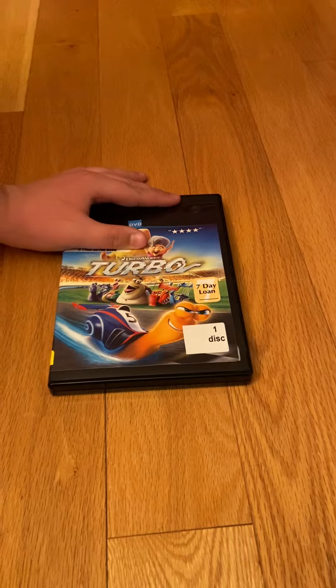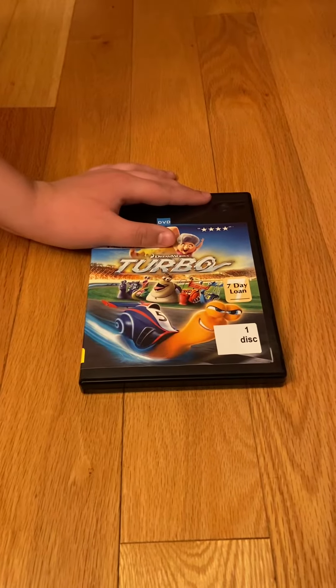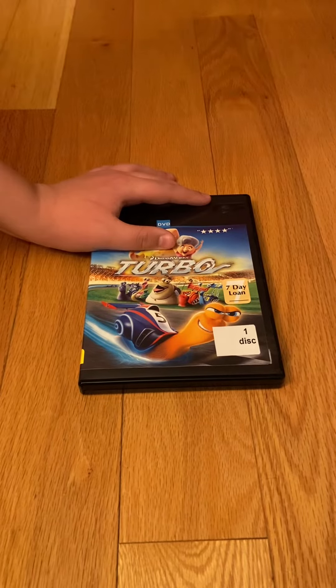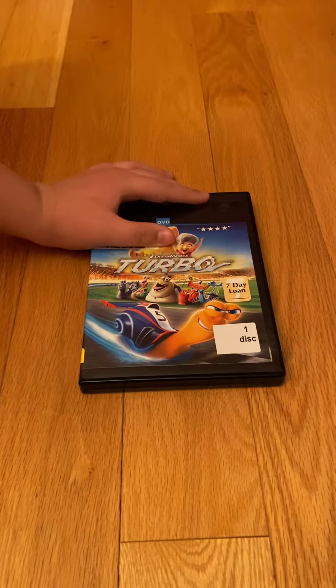So folks, that's pretty much it about this review on DreamWorks Animation's Turbo, the original 2013 DVD. I hope you guys stay tuned for my next video on DreamWorks Animation's Kung Fu Panda 3. Peace out.